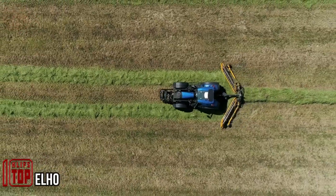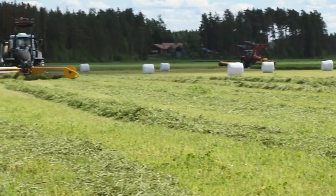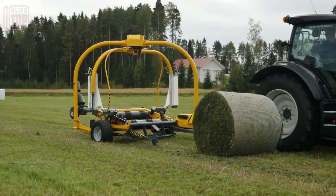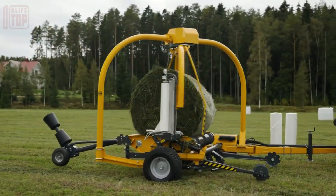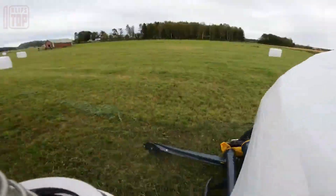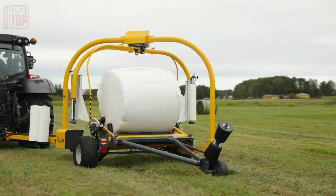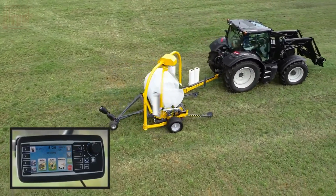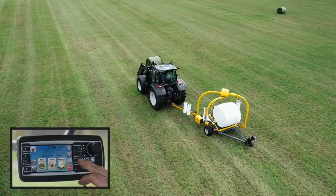Experience unparalleled efficiency with the Elho V-Twin 600 swather, a game changer that seamlessly combines swathing and harvesting, saving time and conserving fuel. By harnessing the V-Twin 600 in conjunction with a baler, bale wrapper, or self-loading trailer, you guarantee top-tier forage quality. The Elho Proliner 1500, a mounted bale wrapper, wraps six layers of plastic within a mere 30 seconds, featuring an automatic wrap cycle and three rollers ensuring smooth rotation.